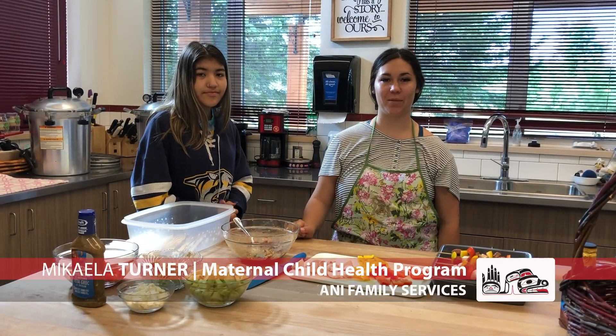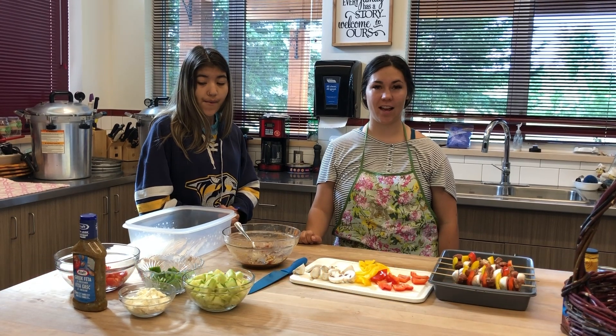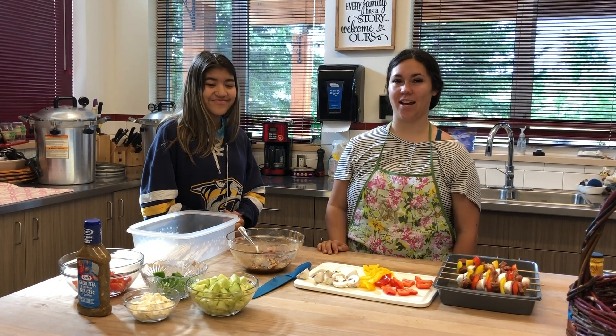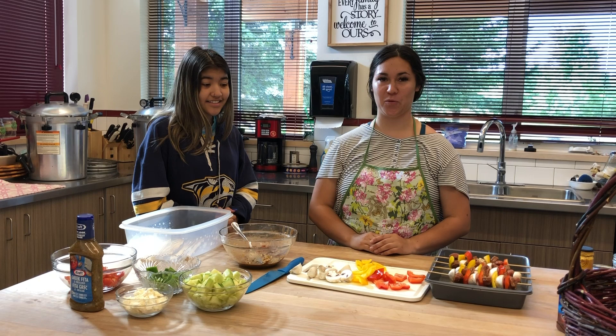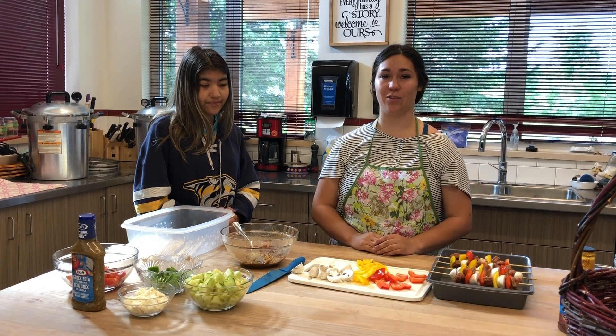Hi, I'm Makayla Turner and I work in the Maternal Child Health Program. Today we are going to be making kebabs and a Greek salad, and I have a lovely assistant Brianna Tom to help me. This is a great recipe for anyone to make because you can make it to your own taste with your own favorite vegetables — leave out stuff if you don't want it.